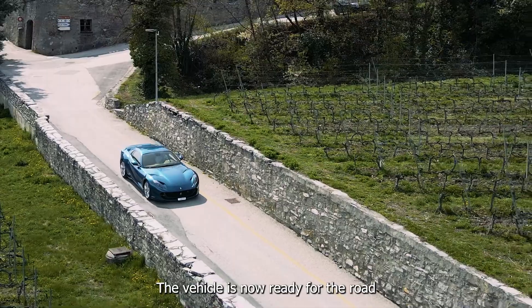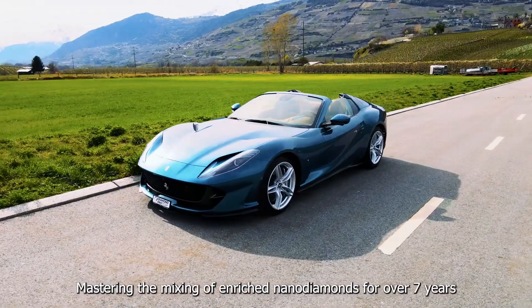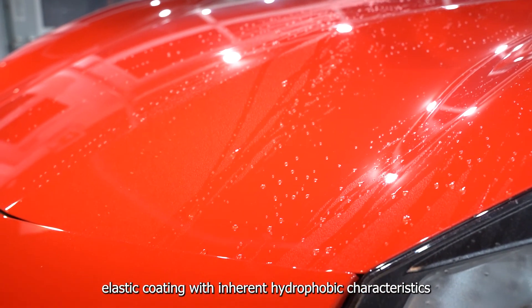The vehicle is now ready for the road and will stay protected for up to one year. Mastering the mixing of enriched nano-diamonds for over seven years, Diamond Protex has created evenly distributed diamond-armoured elastic coating with inherent hydrophobic characteristics.